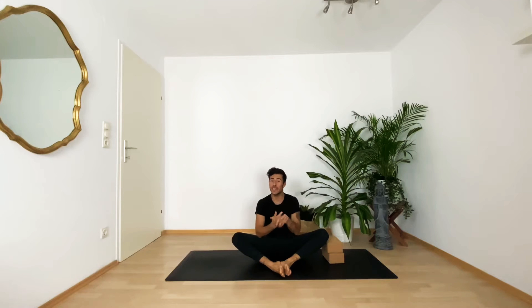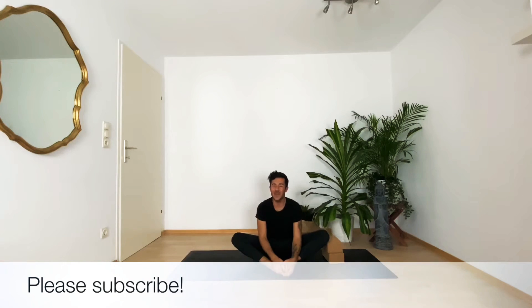If you haven't already and you want to practice with me, please press pause and warm up your wrists a little bit. Also, please subscribe to my channel if you like this tutorial — and let's go!